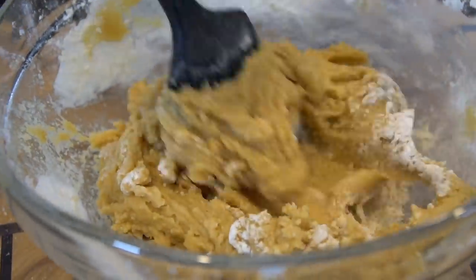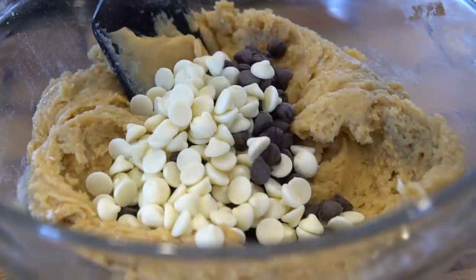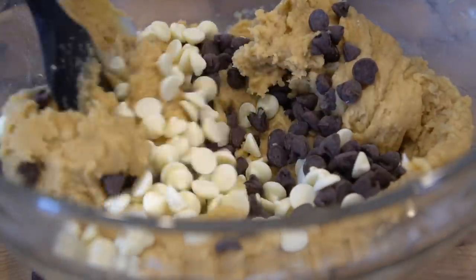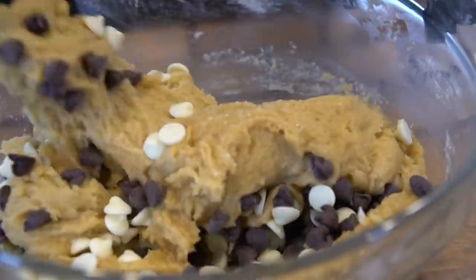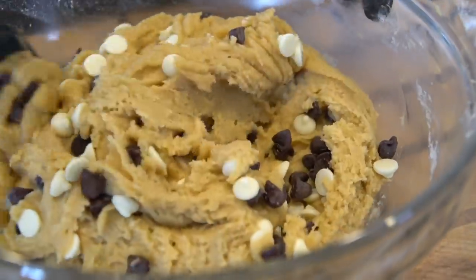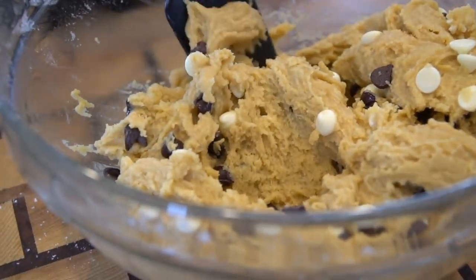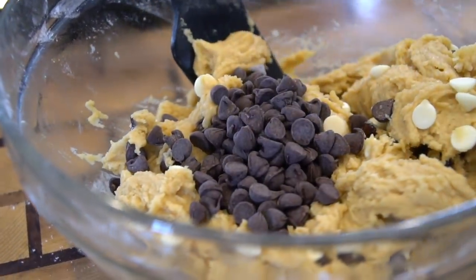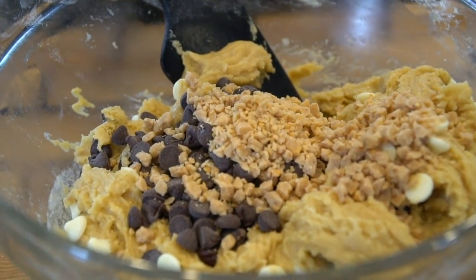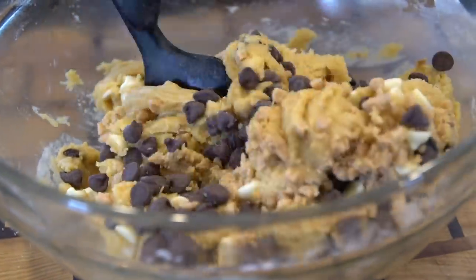Now we have some cookie dough developing — just in time to add one half cup of chocolate chips, one half cup of white chocolate chips, and three-fourths cup of toffee chips. The toffee is totally optional, and if you're not a fan of white chocolate, you don't have to add that either. At this point you have your cookie dough base and you can add whatever kind of chips you want. Let me know in the comments what your favorite cookie is — I'm super interested in hearing that.